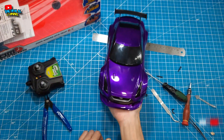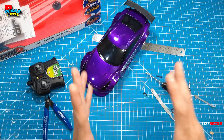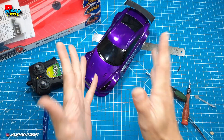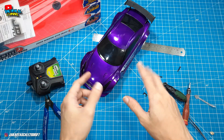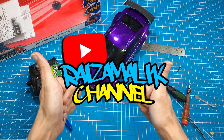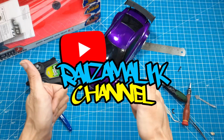Oke, see you next time di video unbox review berikutnya. Makasih banyak buat teman-teman semua. Jangan lupa di-like, jangan lupa di-share, jangan lupa subscribe, dan aktifin tombol loncengnya biar kalian selalu update video terbaru dari Raiza Malik Channel. See you guys di video keren berikutnya! Jangan lupa di-like. Thank you.